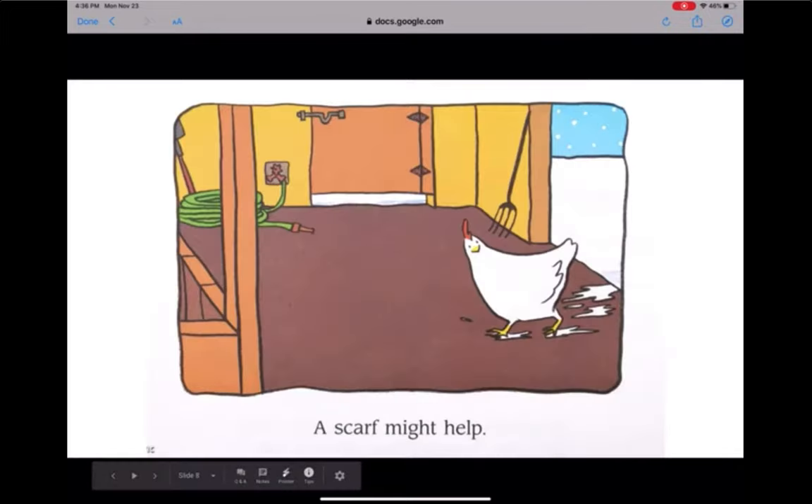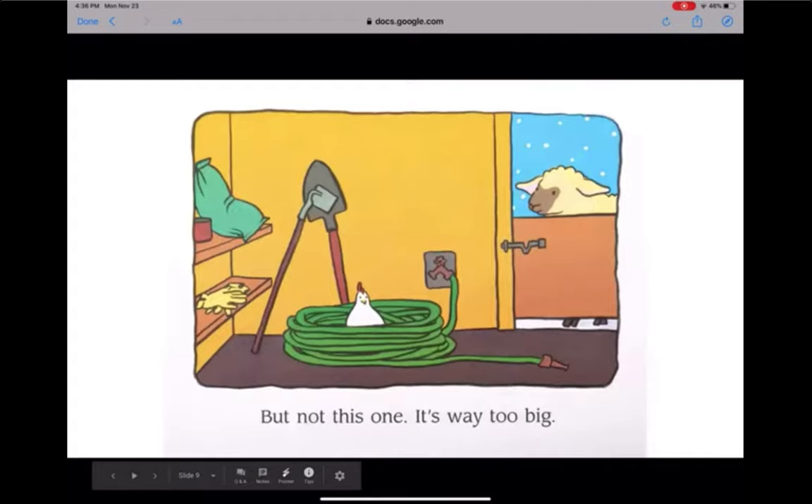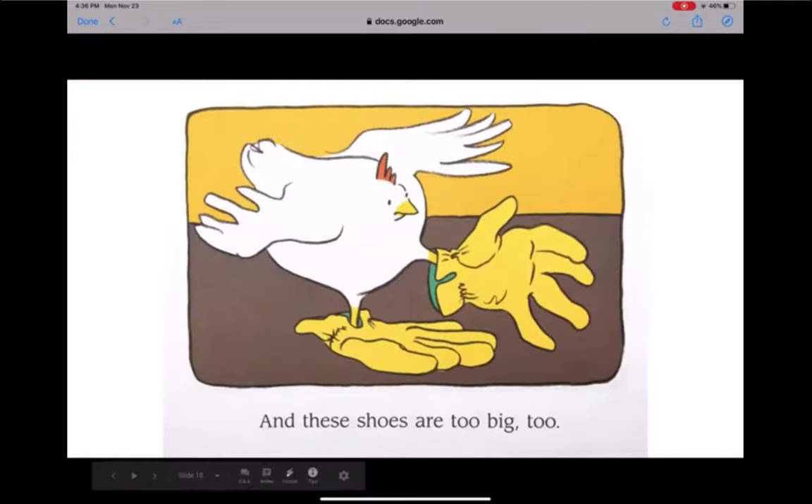A scarf might help, she thought. Oof, but not this one — it's way too big. And these shoes are too big, too.